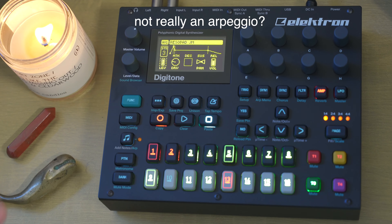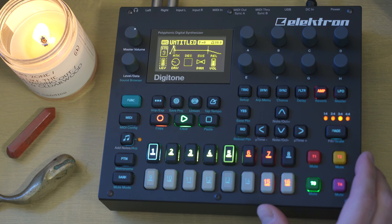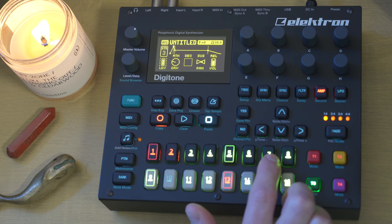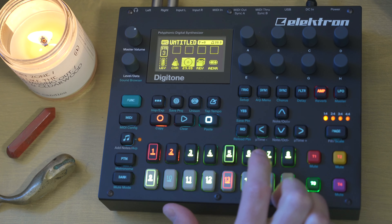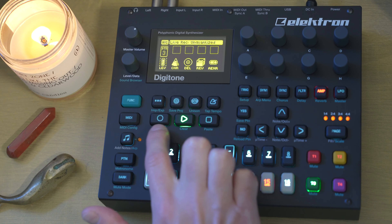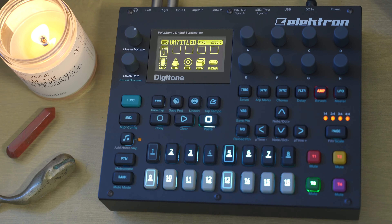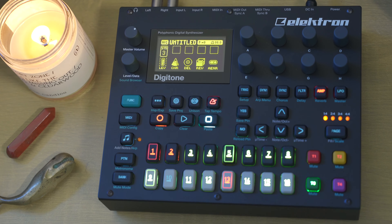Next, let's talk about this arpeggio. We've got a little more complexity going on right here. To be quite honest, I don't even remember which parameters are locked to these trigs that have automation. I believe I may have adjusted the delay values — yes, it looks like I did exactly that. You can record automation by holding record and hitting play, and then it will record the values of any knob that you turn.